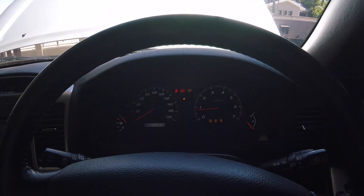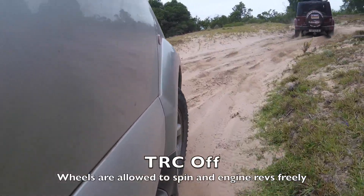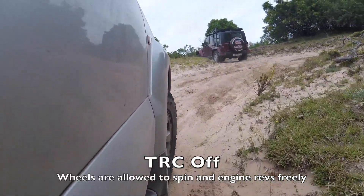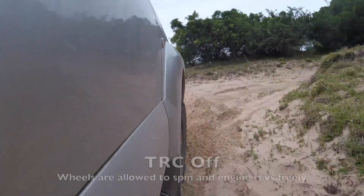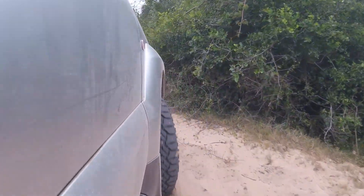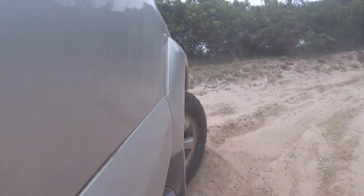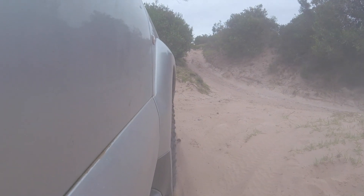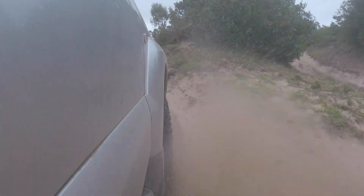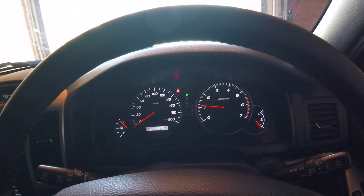And then you can do things like this. Dirty! Dirty! Dirty! Put the fuse back and life will turn to normal.